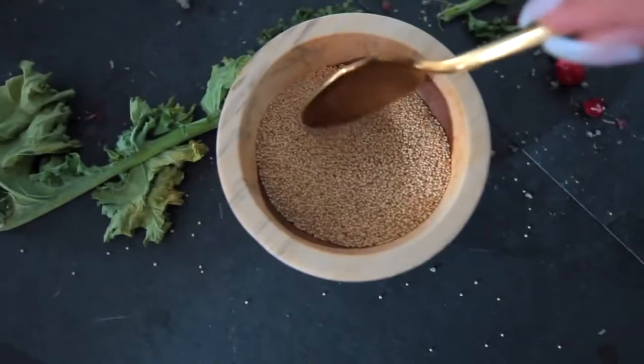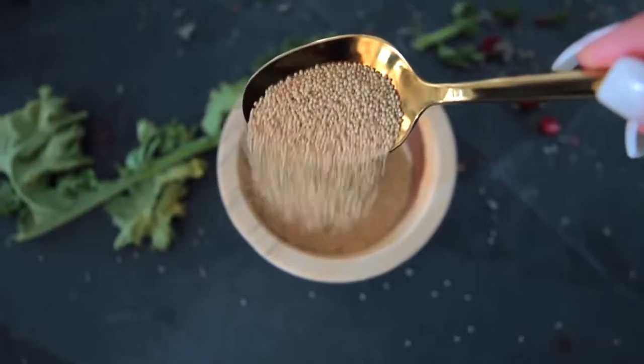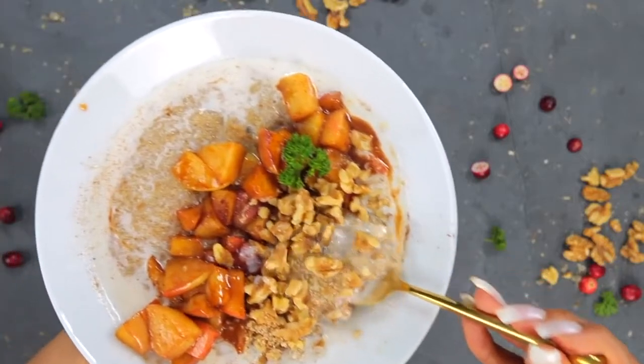Number one: what I've been having for breakfast is this amaranth porridge. I have been using amaranth as the base of my breakfast. You can do this a whole bunch of different ways—it's kind of the same as grits or what you would do with quinoa. Today I'm going to be using my caramelized apple recipe.